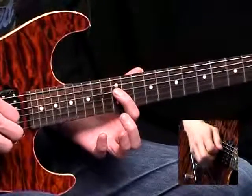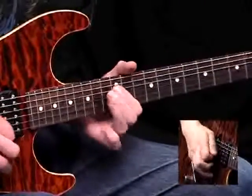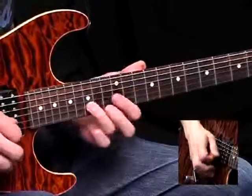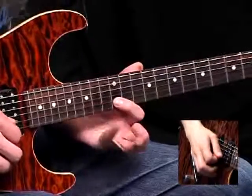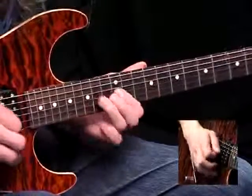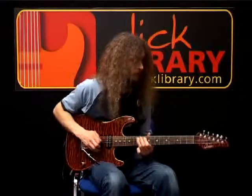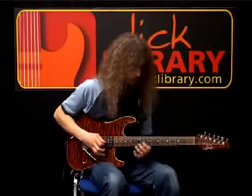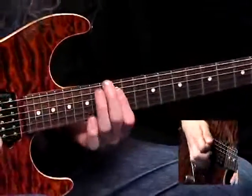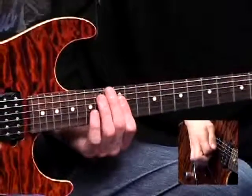You end that little phrase on a 12th fret on the D string. And finally, you slide up to the 15th fret on the B, cut it off, and then down these three: 12 on the B, 14 on the G, 12 on the G.